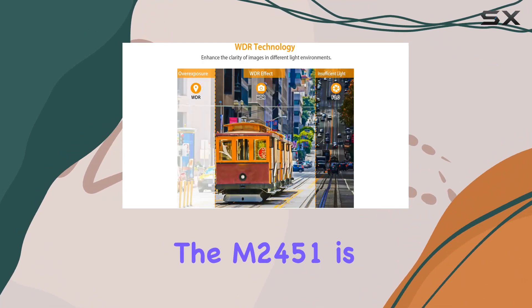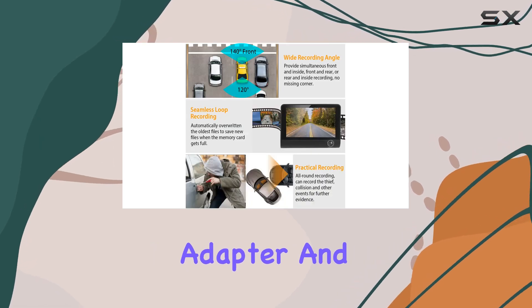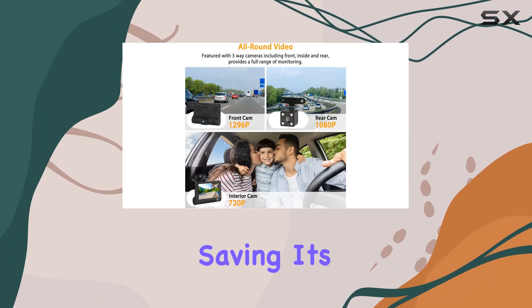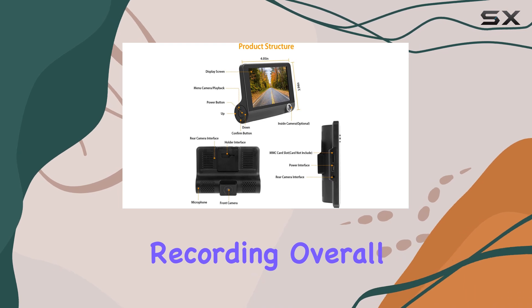In terms of power, the M2451 is conveniently powered via the included cigarette lighter adapter. And while it does have a built-in battery for emergency file saving, it's recommended to keep it connected to external power while in use for uninterrupted recording.